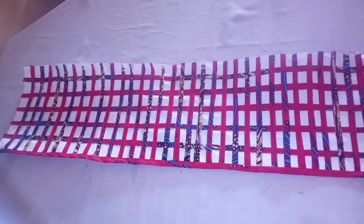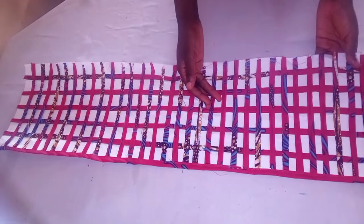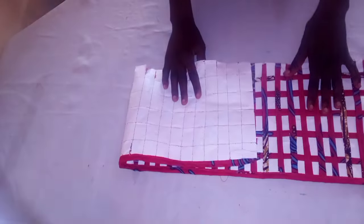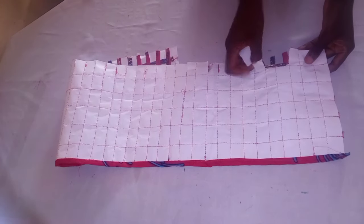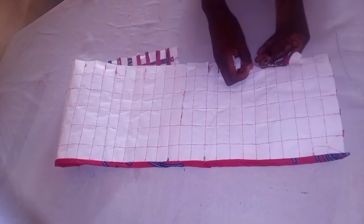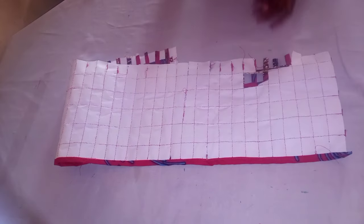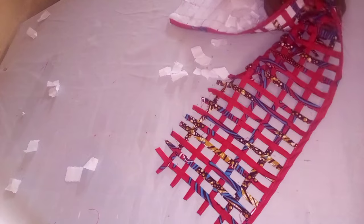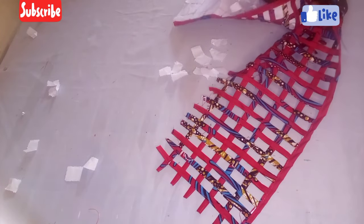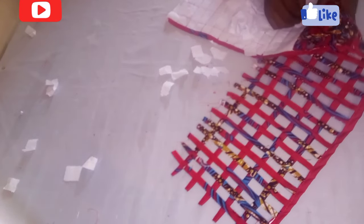This is the outcome of the basket — it is looking so beautiful already. The next thing to do is to remove the paper from the clothes, from the design we have created. If you find this video useful, kindly subscribe to my channel and click the notification button so you'll be notified when I drop a new video. This is how we are going to remove all the paper. It's advisable to use a pattern paper or a newspaper because it will be very easy to remove from it.